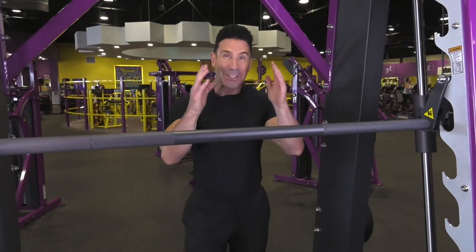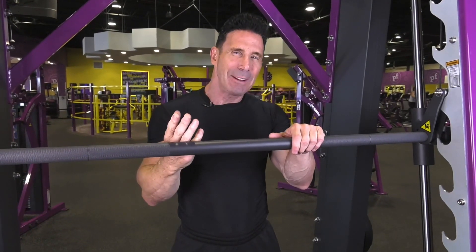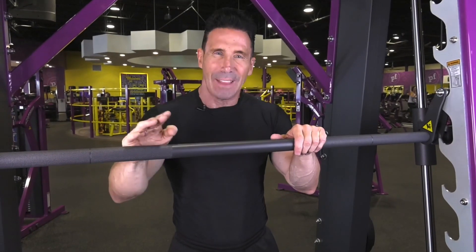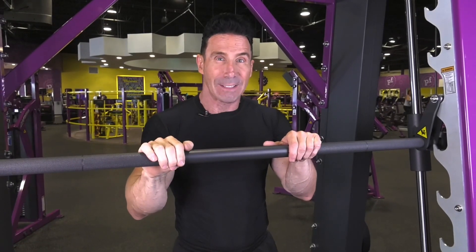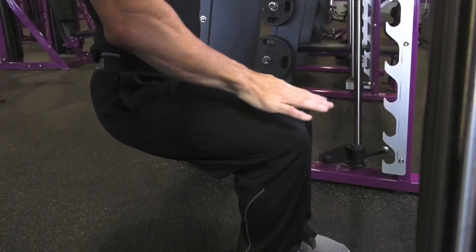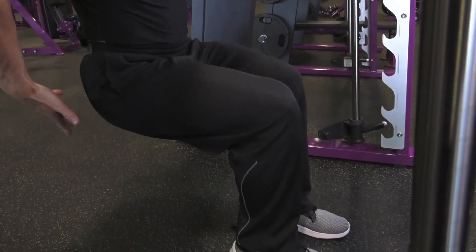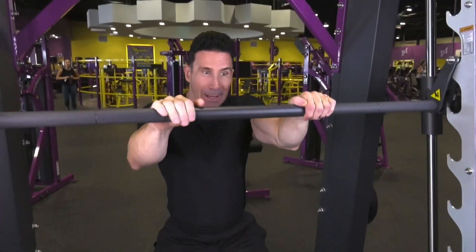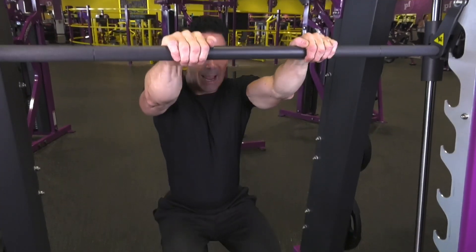Now let's get to legs — don't forget them if you want the best physique. I'm at Planet Fitness on a Smith machine. It looks intimidating, but start with just your body weight, especially if you've never trained legs before. Squatting is one of the best overall movements. Hold the bar, squat down like you're sitting — thigh parallel to the floor — working your quads, hamstrings, and glutes. Come up without locking your knees. Three sets of ten; once it gets easy, add weight.